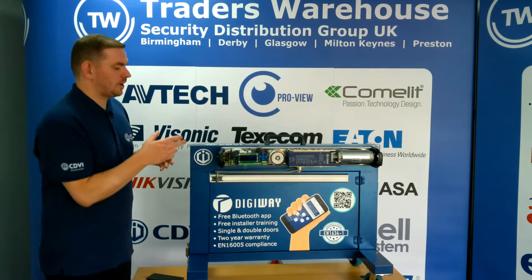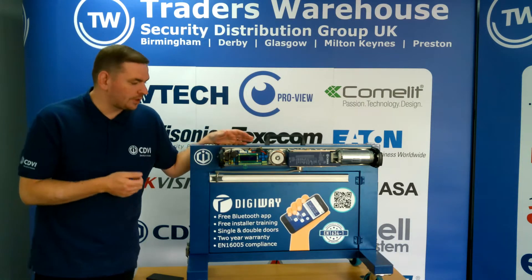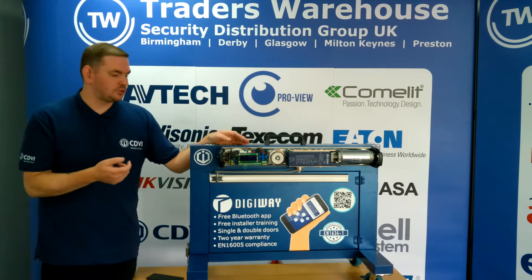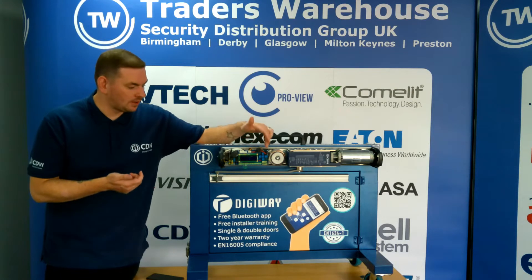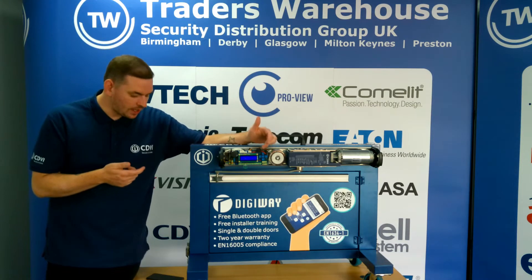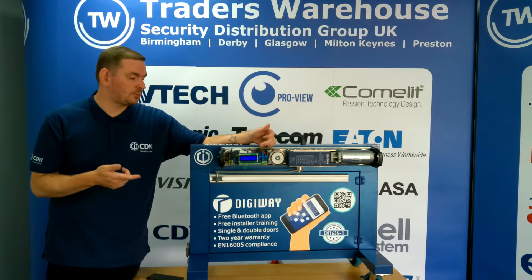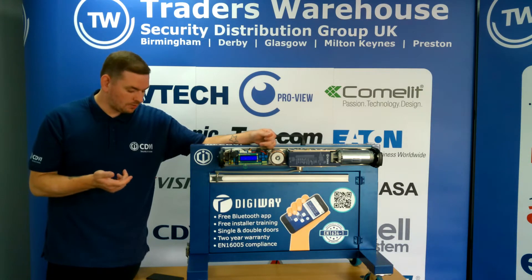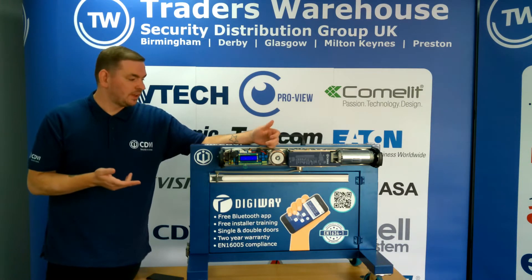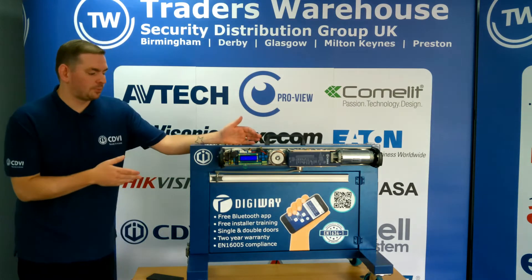With regards to the DigiWay SR, which is what we're looking at today, we've got three ways of programming. You'll get a transmitter in the box which allows you to program it using that transmitter, or you can do it through the onboard buttons on your PCB. The newer addition is the Bluetooth module, which allows you to calibrate your unit using the Bluetooth app — a simple download on both Google Play and the Apple Store, free of charge.